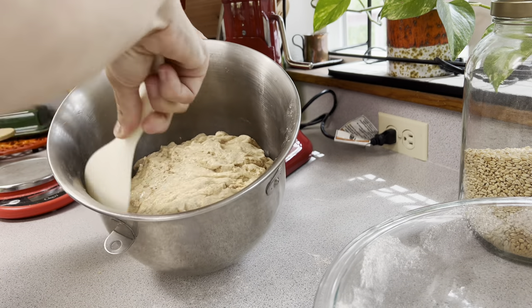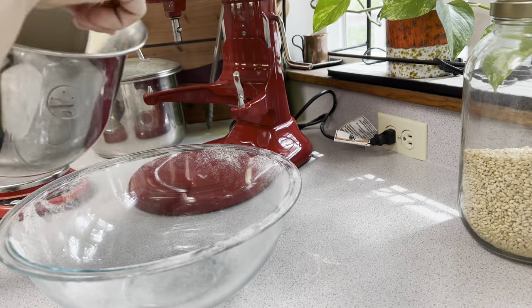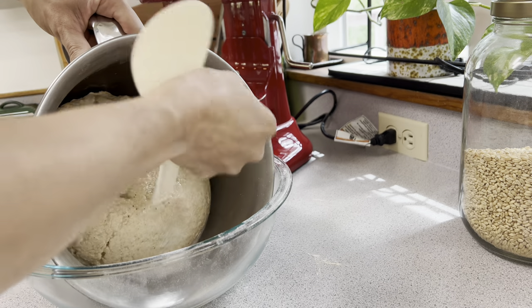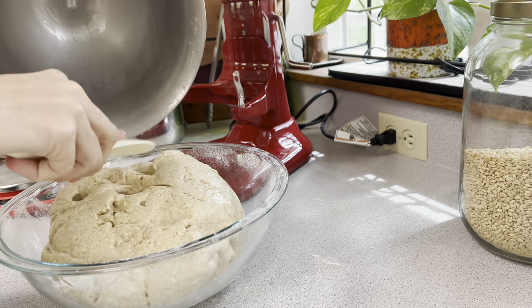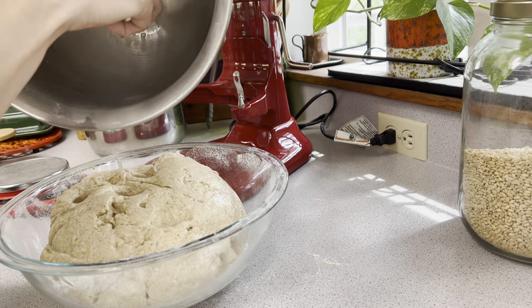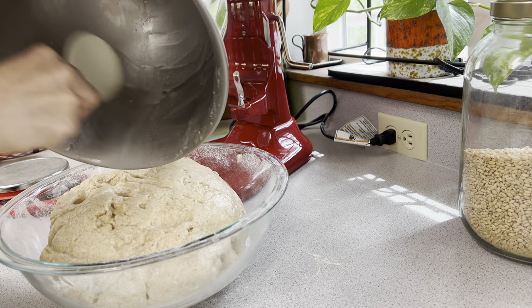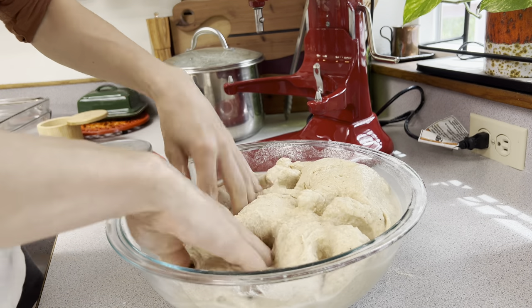I then add the dough to a glass bowl. The reason I use a glass bowl is so I can see what's going on — I can see the bubbles, I can see the fermentation between stretch and folds. My glass bowl also has a wide rim so I can get into it more easily and perform my stretch and folds better. This also helps remove any remaining bits of dough from the KitchenAid bowl.